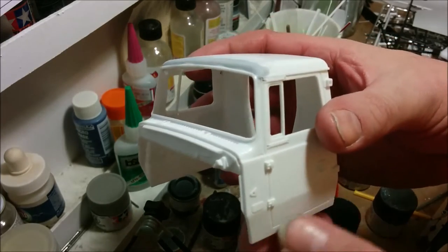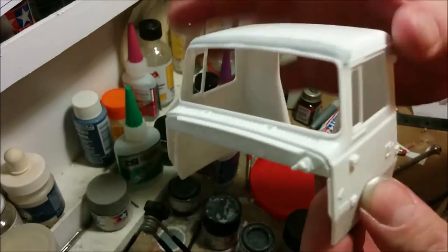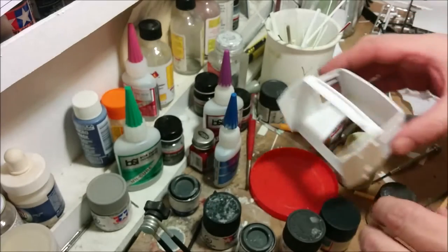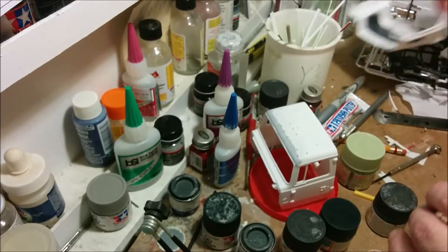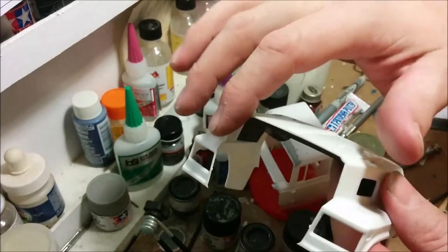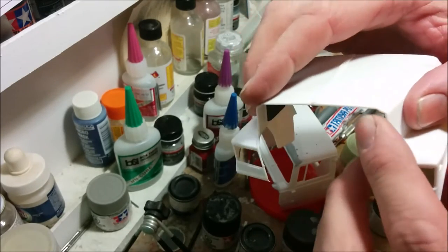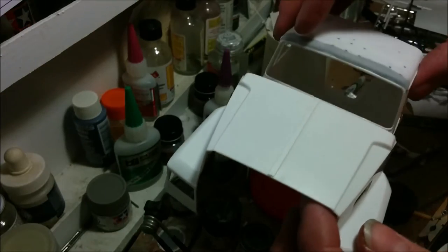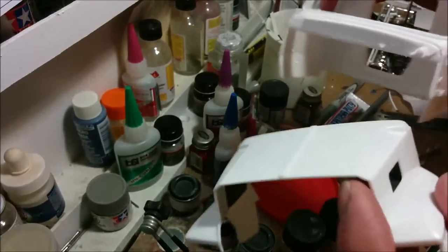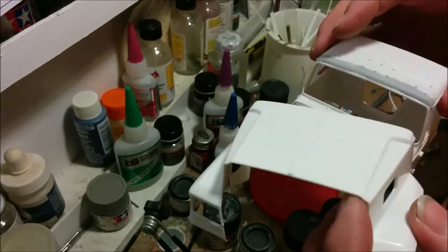It's time to head off to the paint booth as far as our cab is concerned, because I can't do anything more to this and the other parts until they're painted. I need to mount my grill because that's what the hinges mount on, and I need that to finalize the placement of the cab on the chassis. A lack of paint is holding me back — it's time to bite the bullet and paint my cab parts.